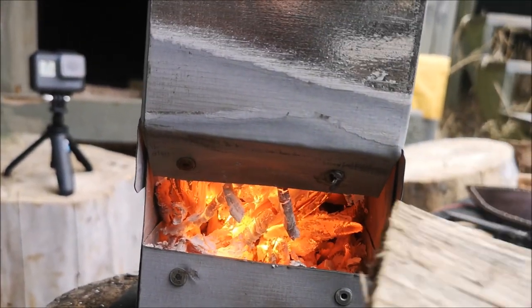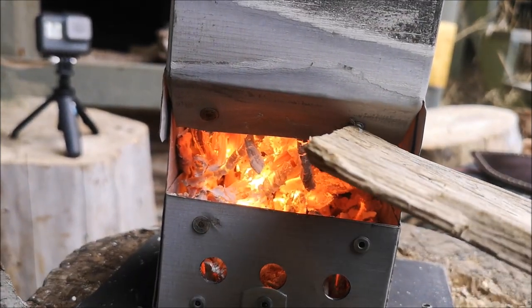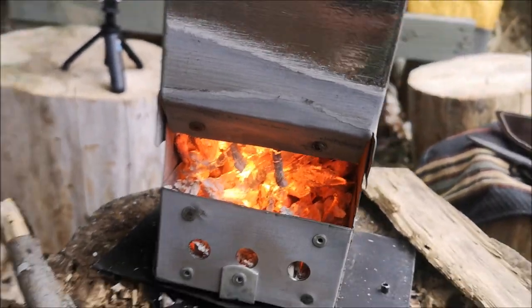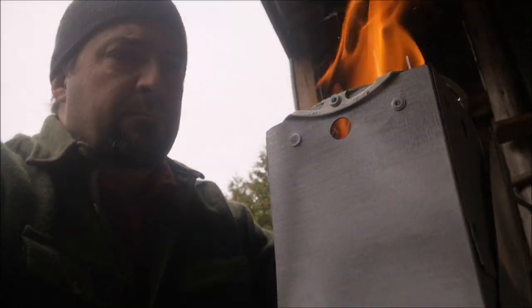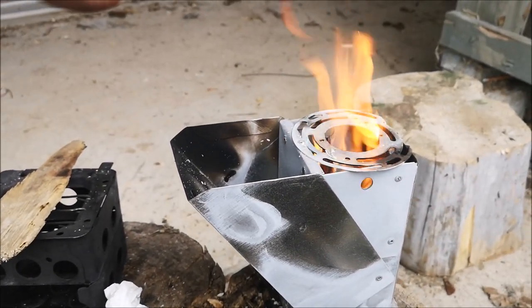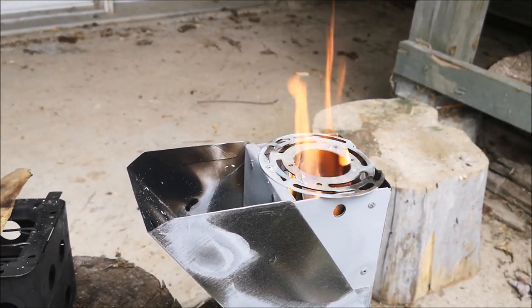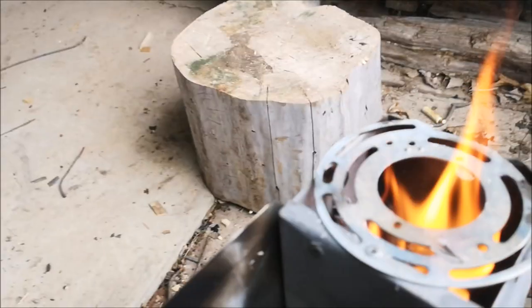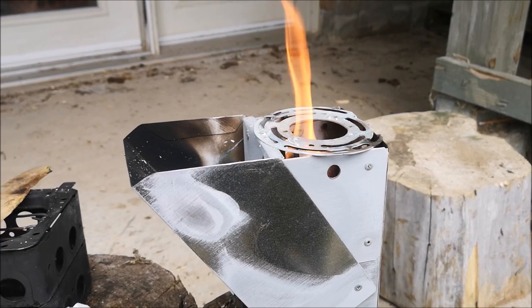I do notice that one of my aluminum rivets has melted, so I have to keep an eye on that. I think some of these rivets might have to be replaced with stainless ones, which I knew going in when I started this project. I just dropped the hopper open and look at that flame — just right where you want it to be. So much draft and it's eating every stick I put in there. What a great design — I'm so stoked that I came up with this one.